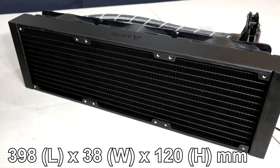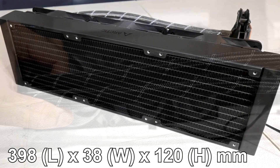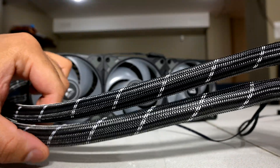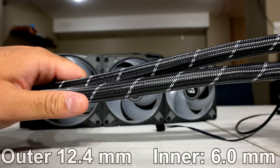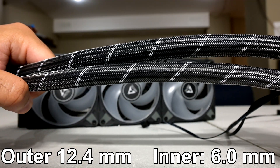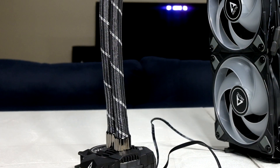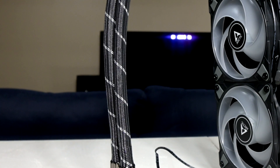With a thicker radiator, you get much more surface area to work with, which in theory should lead to better cooling performance. The tubing Arctic uses here is also quite thick, which adds more to its overall industrial aesthetic and does feel quite premium. They have an inner diameter of 6mm and an outer diameter of 12.4mm. Arctic claims that the user shouldn't have to worry about liquid evaporation or permeation, as their fiber reinforced EPDM tubing prevents that from happening.